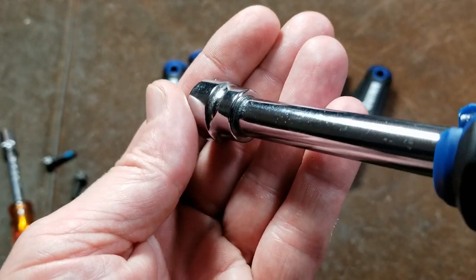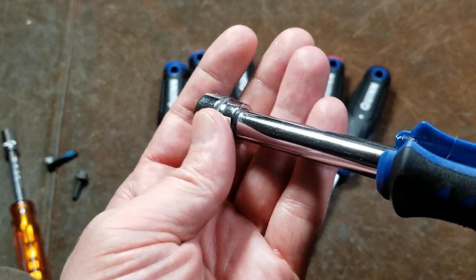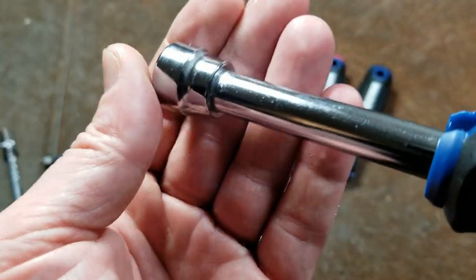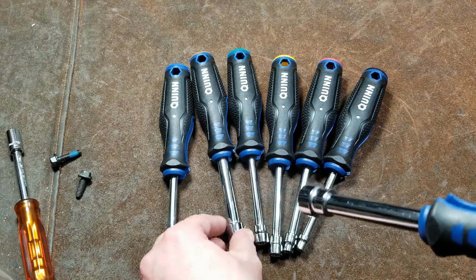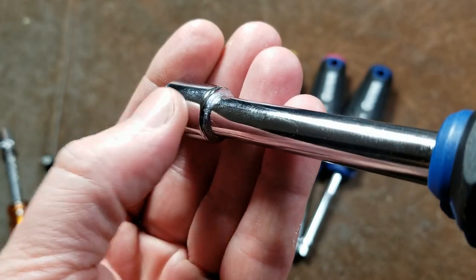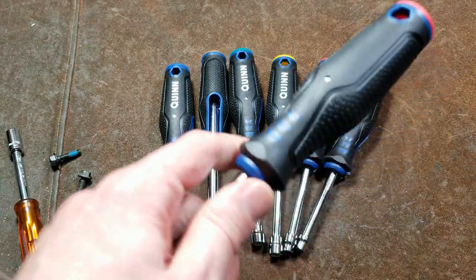Another concern is most nut drivers are actually pretty nice — they're tubed and they're forged one piece. These are strange because they're actually two piece: they have a socket that's been pressed onto the shaft, and then they were actually chrome plated after the fact. We can see on some of these where the chrome plating doesn't look very happy right down in that corner.